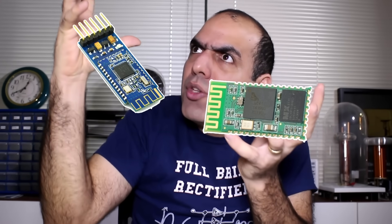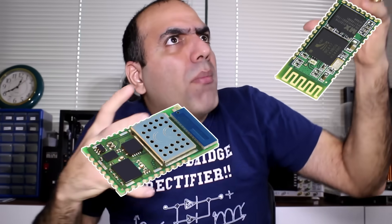A wireless lavalier has a transmitter that's clipped to my pants or whatever down there, and a receiver that sits at the camera and plugs into the camera's audio input. But how do I make my wireless link? Maybe a link with two Bluetooth modules, or two Wi-Fi modules so I can link multiple transmitters, or maybe I come up with my own mystery wireless link. Let me see if someone will sponsor a free sample.